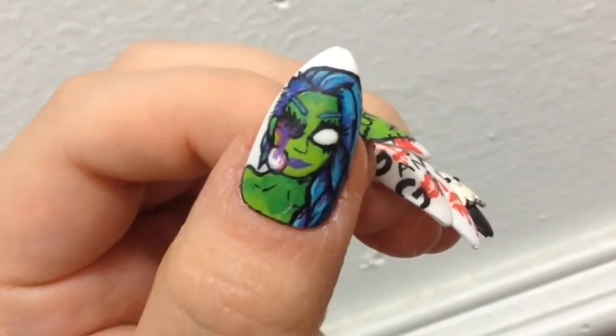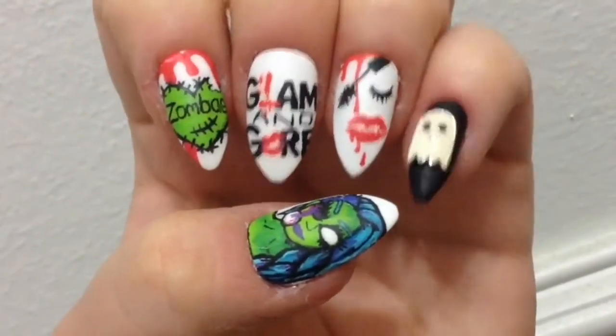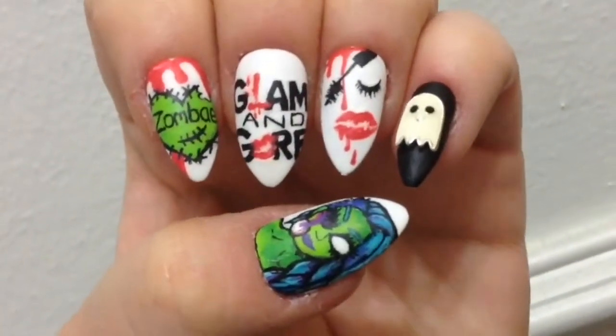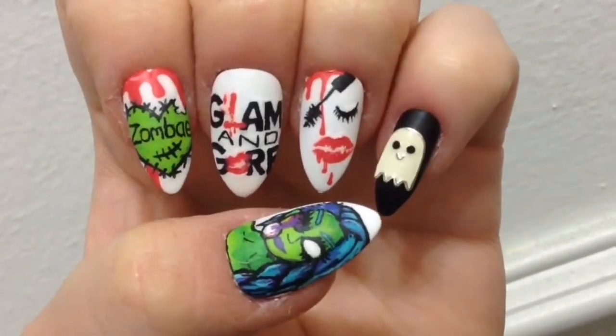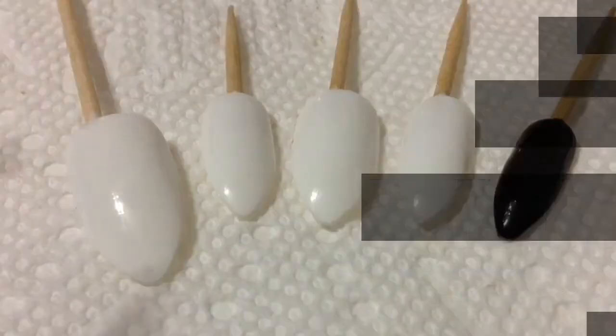Hello! Sorry, terrible impression of Mikey, but anyways guys, welcome back to my channel. In today's video, I'm doing some glam and gore inspired nail art. I really do love her channel, and I figured since it's the month of October, I would do some nail art dedicated towards her, so let's get started.